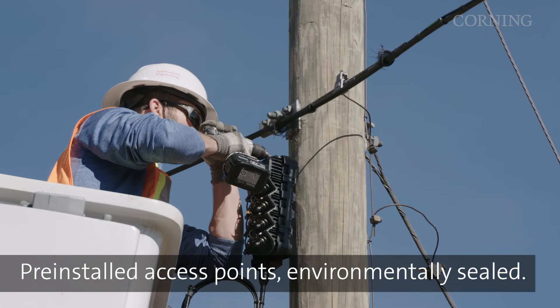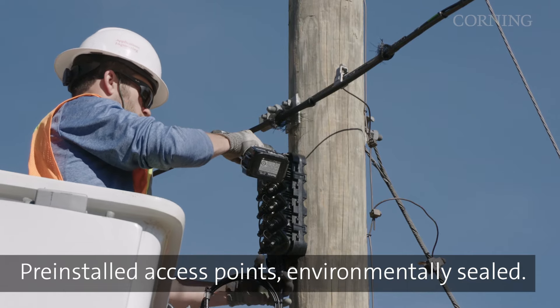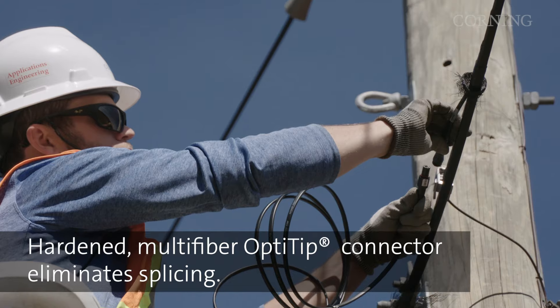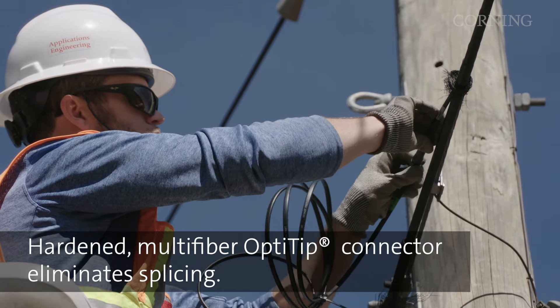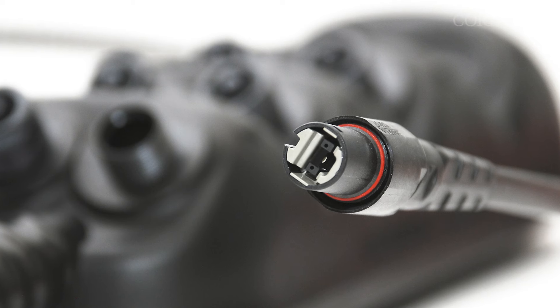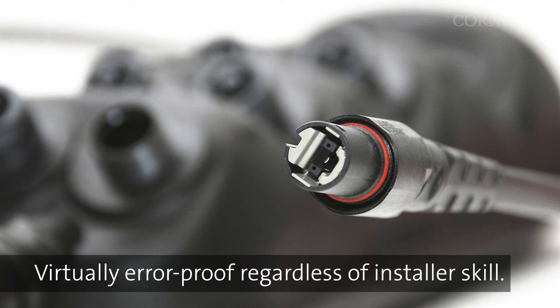A FlexSnap distribution cable consists of pre-installed network access points, enclosed in an environmentally sealed overmold. Just screw in our hardened, environmentally sealed multi-fiber OptiTip MT connector for virtually error-proof connectivity. Keyed housings and alignment pins ensure proper mating and precise alignment, regardless of installer skill level.